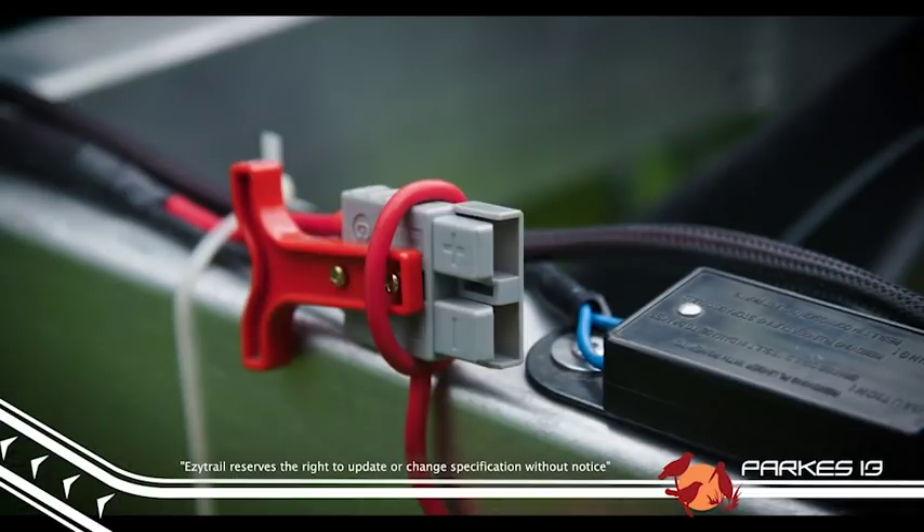There is even an Anderson plug ready to keep the 3x 100Ah batteries topped up while you drive.